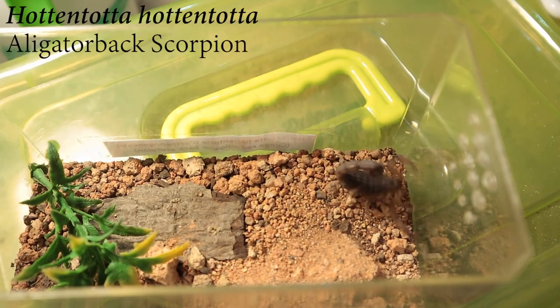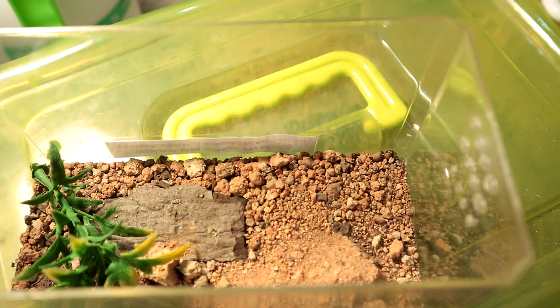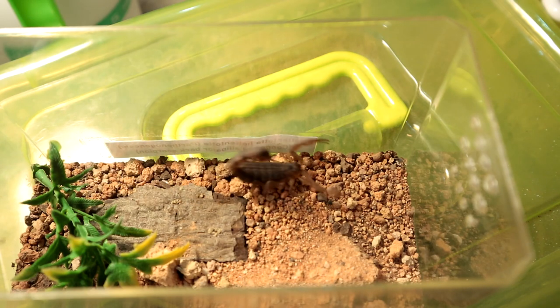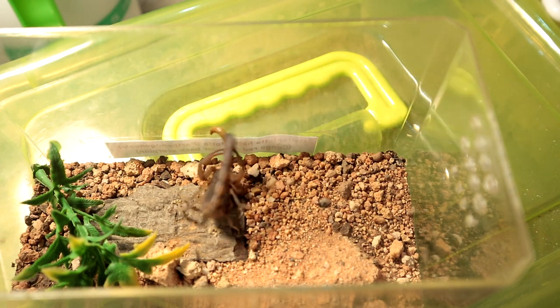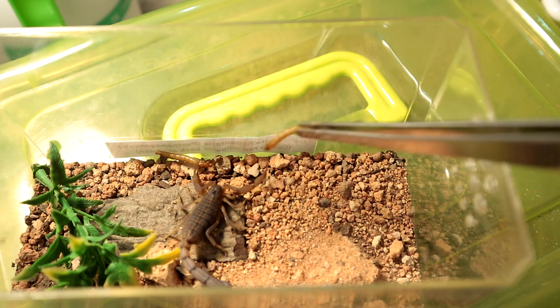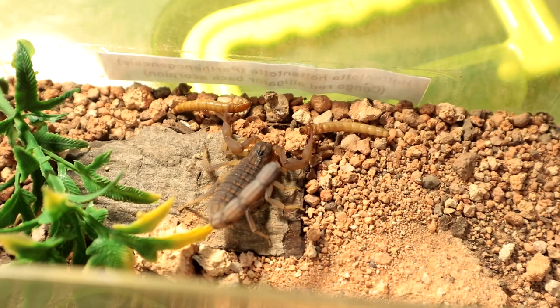Next up we have the Hotentota Hotentota. It's pretty chonk, but it didn't even take long — she's definitely hungry. Since she's like that, I'll give it another one and see. Alright, let's move on to the next specimen.